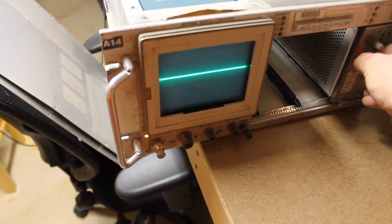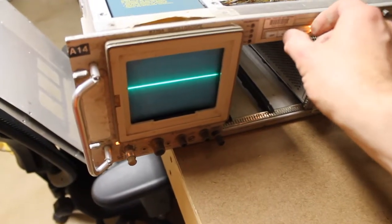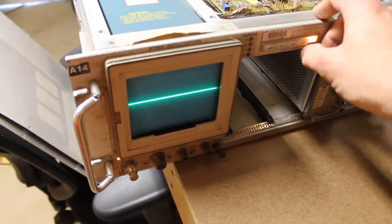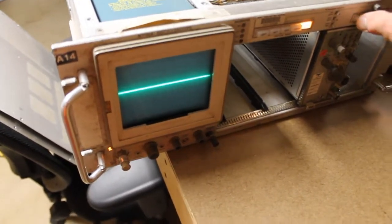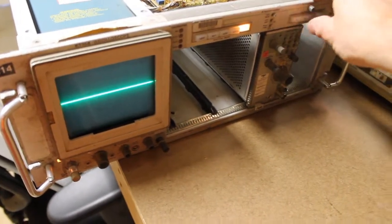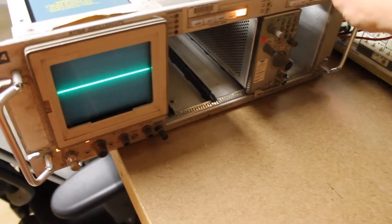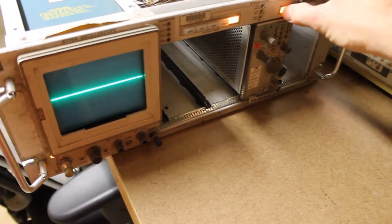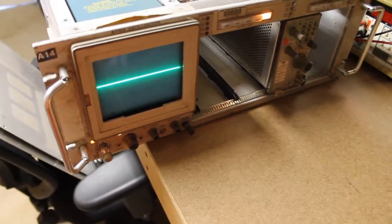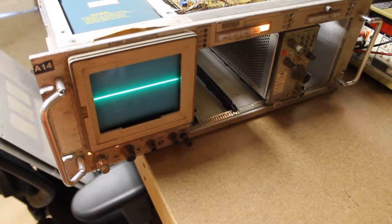We can control the position of it. Switches are going to need to be worked on — they're not catching and releasing properly. But we do have horizontal sweep, and with some work I think we could get this scope going.